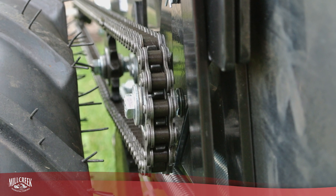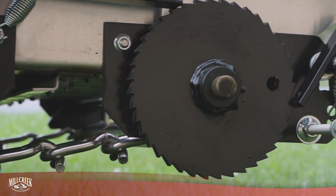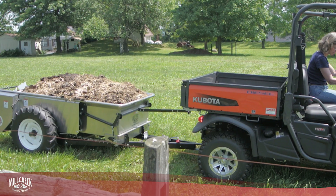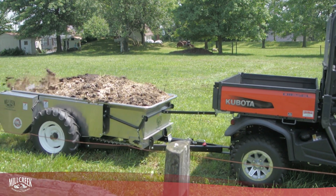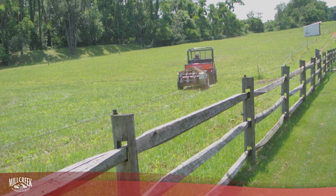With a ground-drive spreader, the wheels of the spreader are connected to a gear and chain mechanism, which is in turn connected to the apron chain and beaters. When the spreader moves, the wheels turn, and so do the apron chain and beaters. When the spreader stops, so does the spreading.